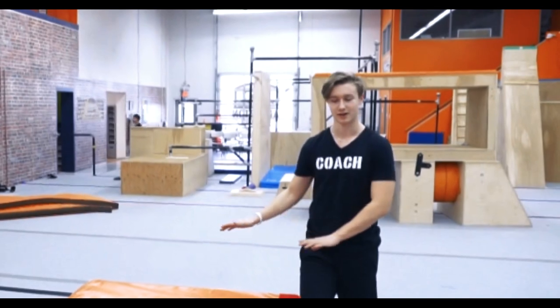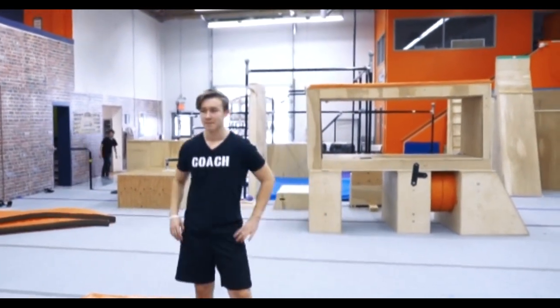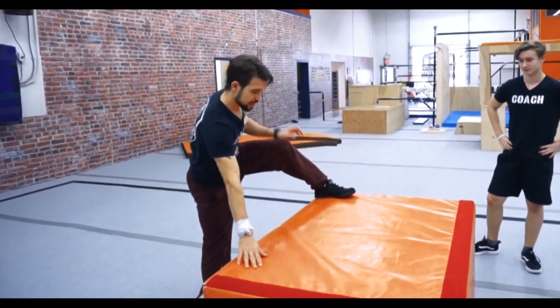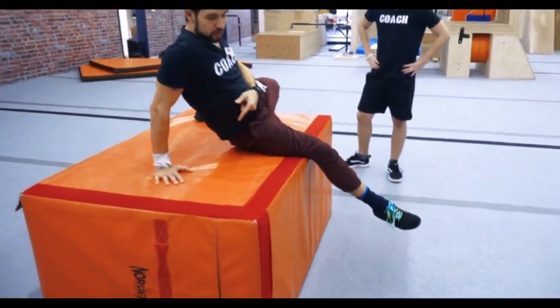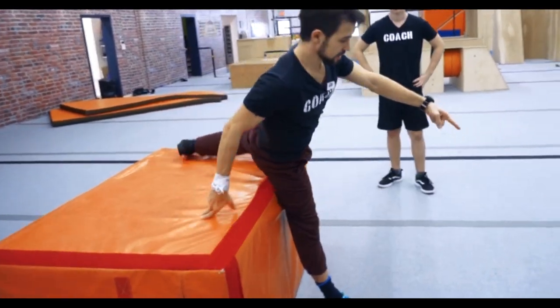If you don't have a gym, you can probably find a wall or a block outside that is low enough for you to practice safely. Start doing it in slow motion. Figure out your foot and hand placement. After this, be sure you can reach as far as you can. If the block is really wide, you can sit down on it to understand that you keep driving forward and step out.